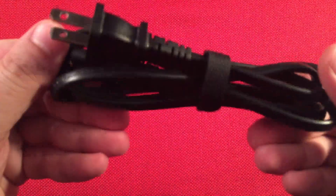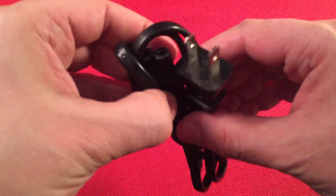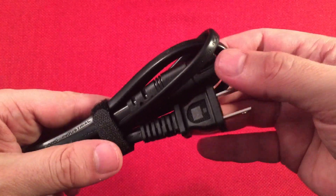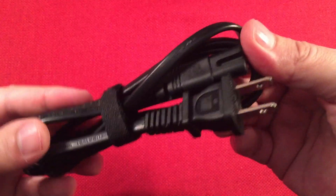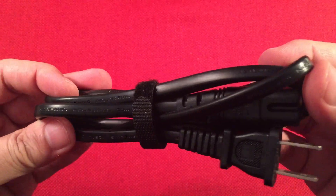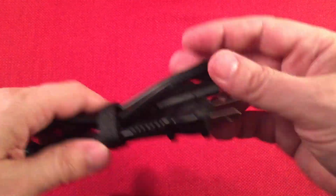I took everything out of the box. We're greeted with a high quality AC cord — this is great because you can plug and play right away, which is important to me. It's a pretty robust cord, not some cheap one.